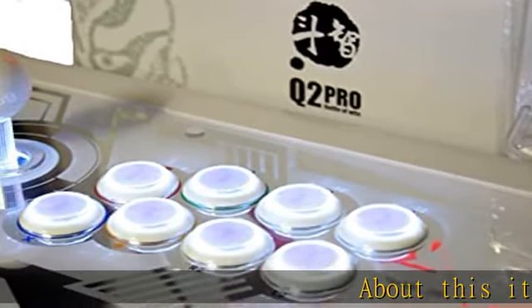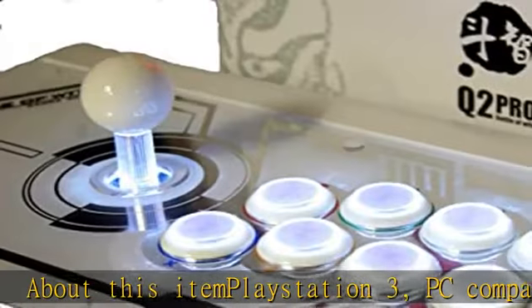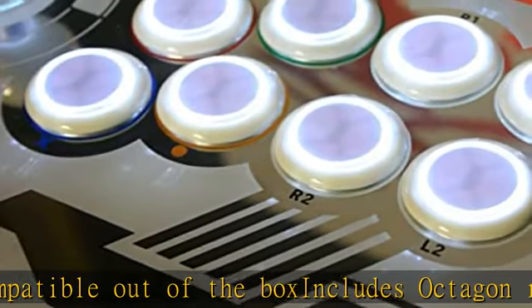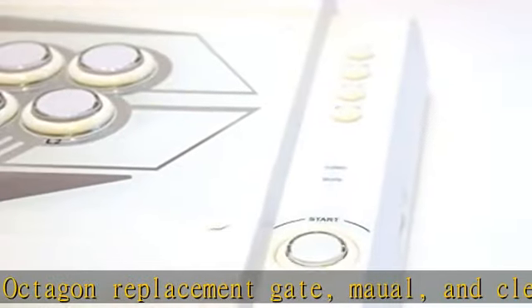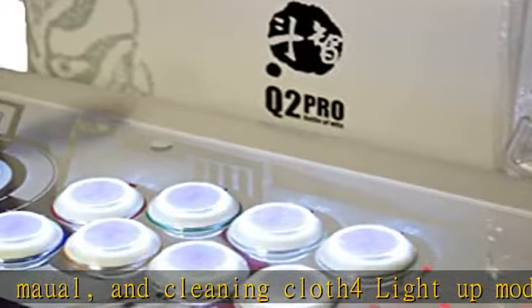About this item: PlayStation 3 and PC compatible out of the box. Includes octagon replacement gate and cleaning cloth. For light-up modes, including always on or light up when you press them. Features a retractable carrying handle, USB cord compartment, black felt bottom, and 4 rubber feet for non-slip competitive play. Check the description to get this product today at the best price.